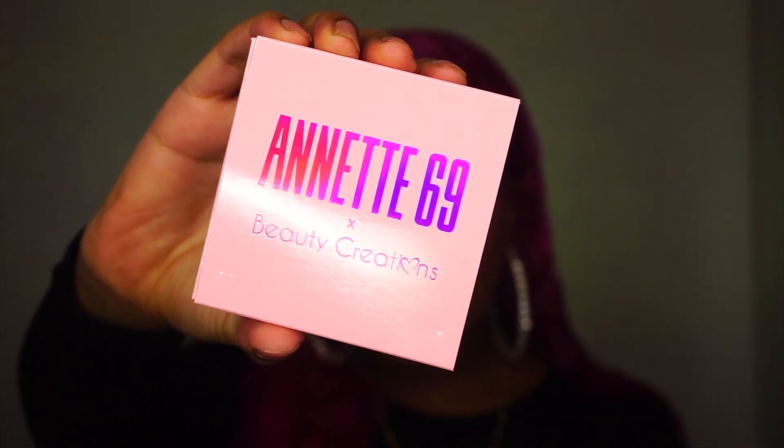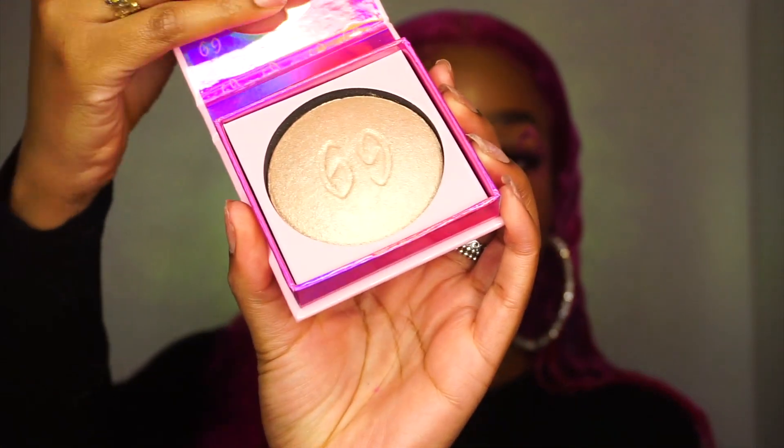Next we're going to move on to the highlighter — this is the Annette 69 Highlighter by Beauty Creations. I'm wearing it right now. I love the shimmer. It's like a gold but a little bit more champagne-y, and I absolutely still think it's really pretty. It definitely ties this look together. The description says it's buildable, blinding, and golden — get over the winter dull blues and get ready to shine all spring and summer long. It was easy to blend, nice and pigmented. You can build it up if you want more glow, or add less for a more natural look. I would definitely be using it in a lot more looks.